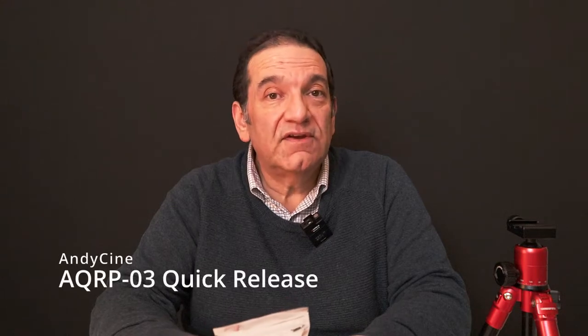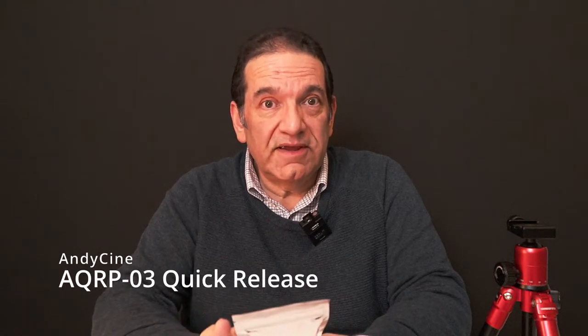Hey YouTube, I've got a review today. It's a tiny little thing, fairly cheap. Interestingly, this was sent to me for review — not a sponsored video. I'm free to say whatever I like about it. I haven't even opened it yet. It's the Andy Cine AQRP03 quick release plate.